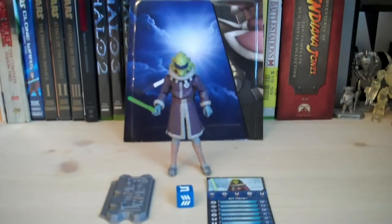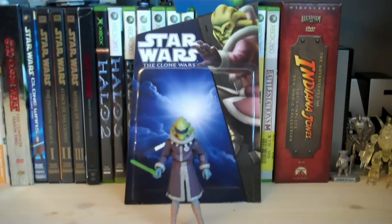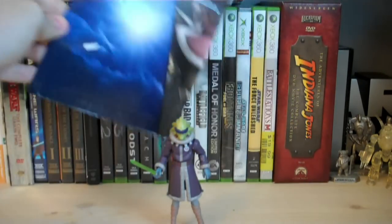Let's take a look at the packaging. It's in the 2010 and 2011 blue and black packaging design. There's a really nice rendered picture of Kit Fisto in his cold weather gear on the right, as well as the Star Wars: The Clone Wars logo up on the top.